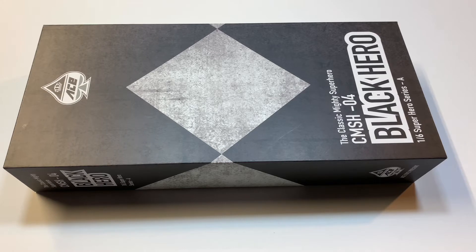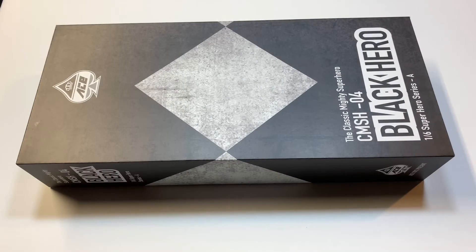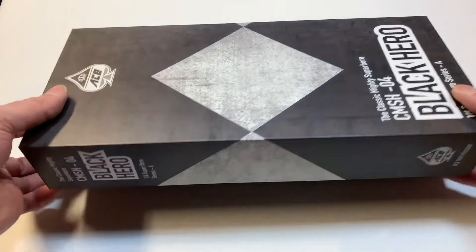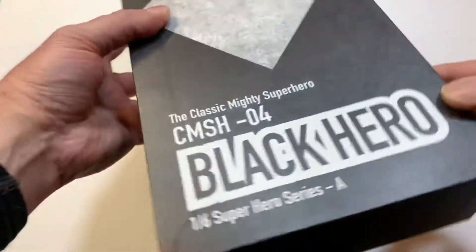Leave a comment below if you like this figure. Today we have the classic Mighty Superhero CMSH-04 Black Hero 1/6 Superhero Series by Ace Toyz. This is a third-party company making the Mighty Morphin Power Rangers Season 1 Black Ranger.